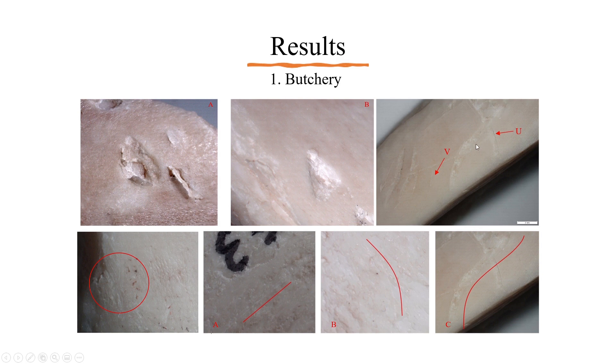Results after butchery show notches or percussion marks, grooves, and striations. It also created cross-hatched striations towards the distal ends of the flake. Grooves and striations were categorised as either U- or V-shaped and either straight, curved, or sinuous.